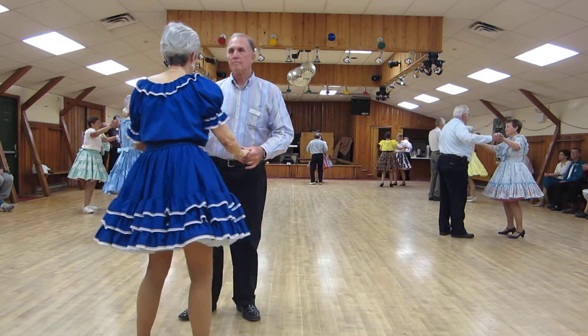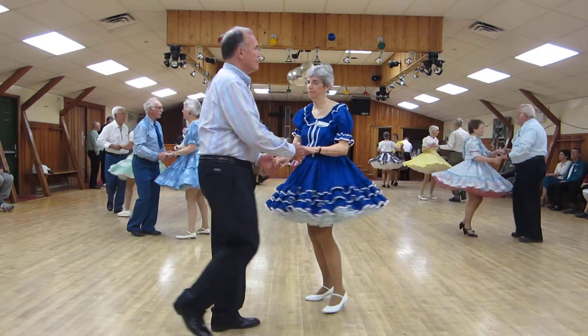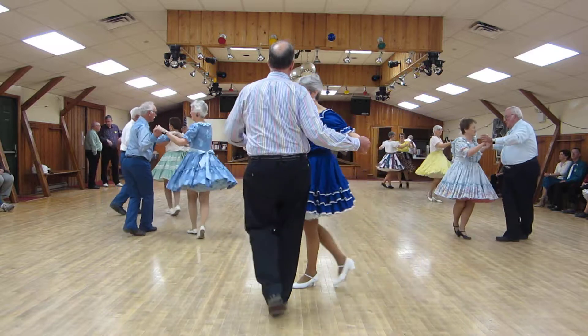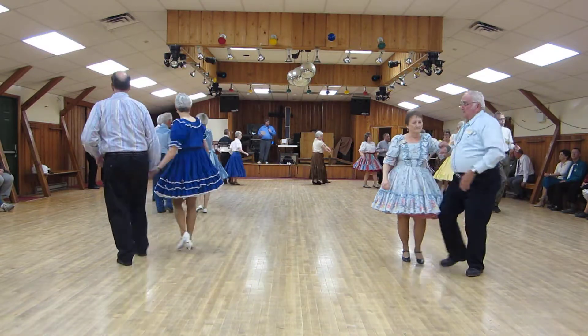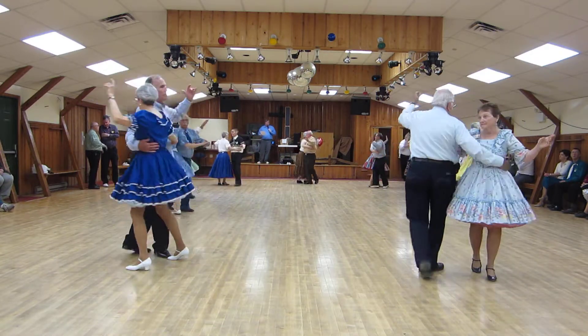Open break with Butterfly, band face center. New Yorker to line. Crab Walks. Spot turn to Butterfly. Open break to Banjo Bolero. Wheel six to Butterfly. Man facing center.